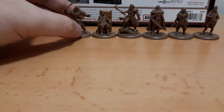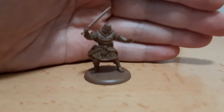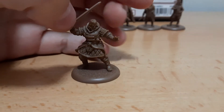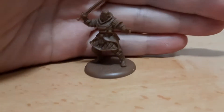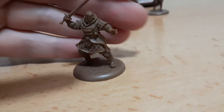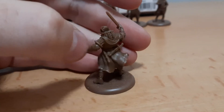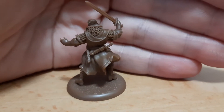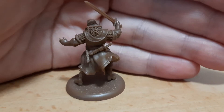Next is Bronn of the Blackwater, the dwarf bodyguard from the series and books. He has a very nice pose also. Look at this hidden dagger in the back all the time — the sellsword.